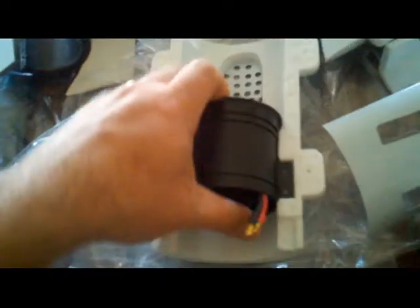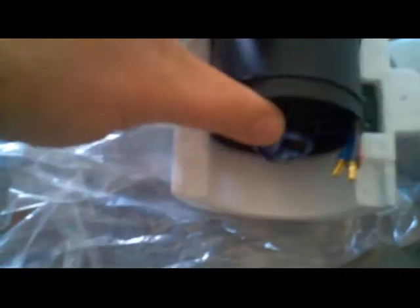I also installed the EDF unit on the bottom. What I had to do was cut slots in here in order for my EDF unit to fit. There you go — perfect fit, all the way around. I also had to shave down a little bit on the inside of the fuselage so it would sit properly.